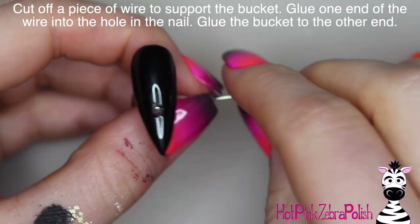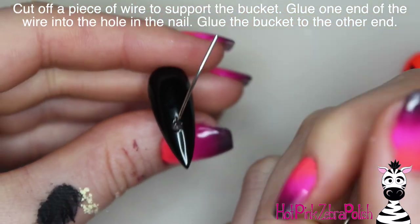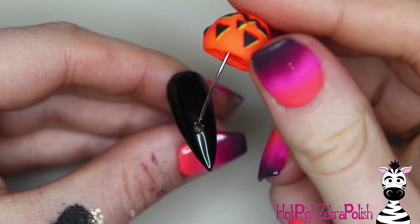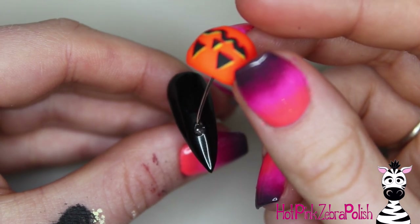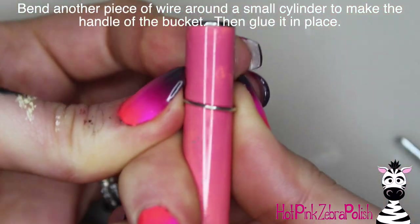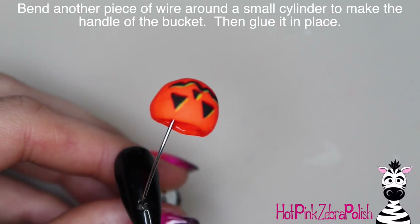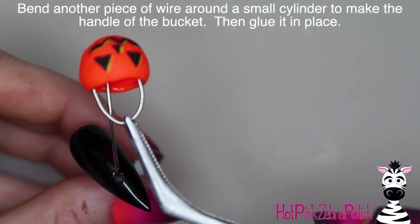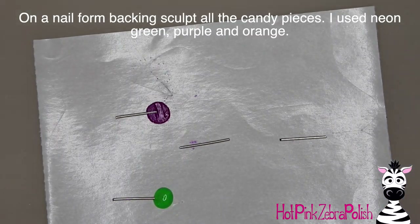Then cut off a piece of jewelry wire and glue it into the hole in the nail. After that starts to really grab and set up, glue the other end of it to the inside of the candy bucket. Once that holds, you can secure it with some clear acrylic if needed. Then bend another piece of jewelry wire into a nice tight curve — I did that around a brush cover — and then glue that into the candy bucket as the handle, so that whoever's going trick-or-treating has something to hold on to.